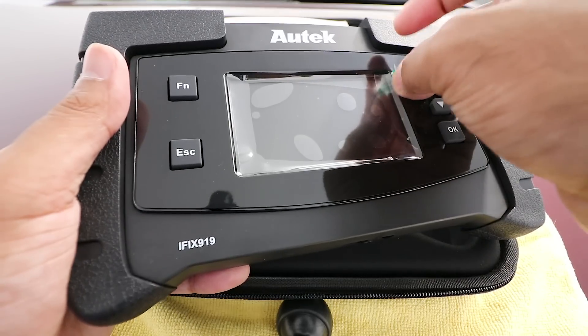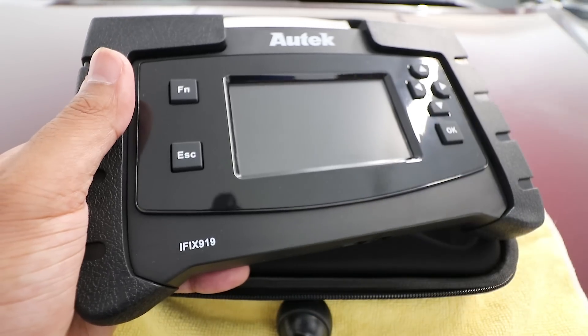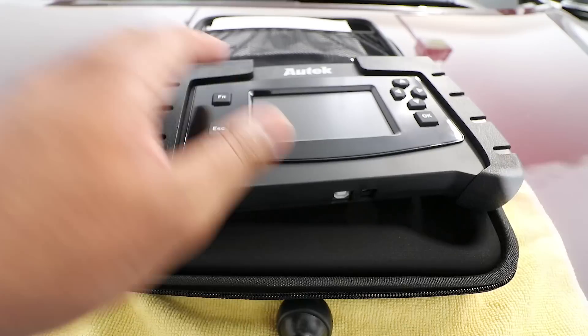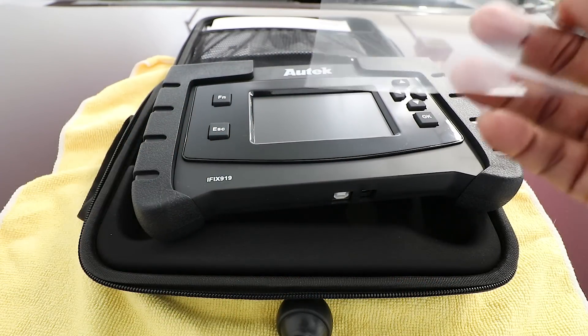Let me take the plastic film off because it's bothering me tremendously. I know some people leave that on, but I am definitely a guy that takes these plastic things off. Oh my gosh, look at that — very, very beautiful. I have to say, let's put that down to the side.